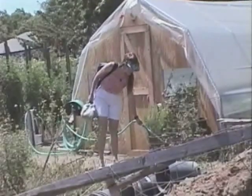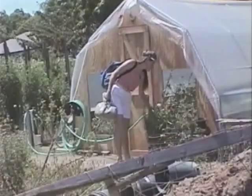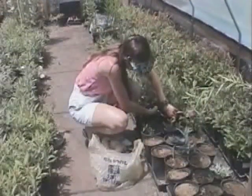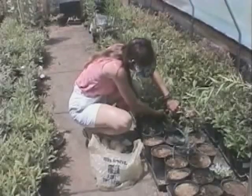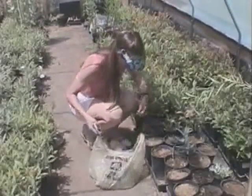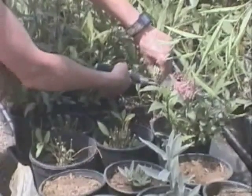Ms. Godley chose monarchs and mourning cloaks to raise for the zoos because both species are pretty hardy, as butterflies go, and the host plants they prefer are too. A milkweed plant like the ones she has will actually raise two caterpillars from egg to adult — one plant.